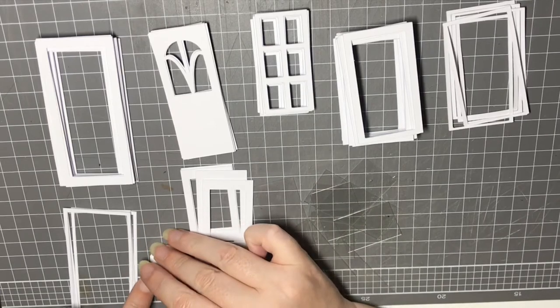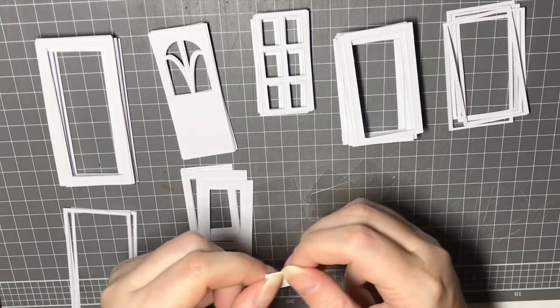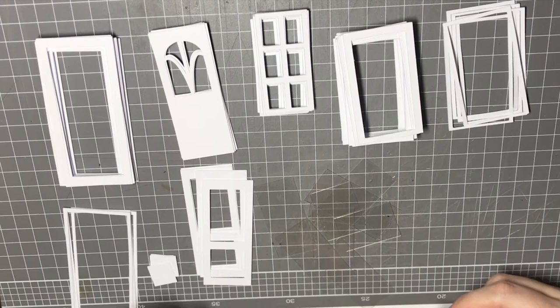And there are the little ones — they're for the door, so do take one of those and pop that with your door.